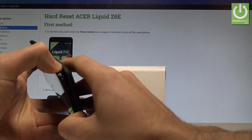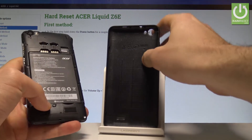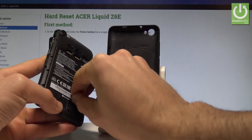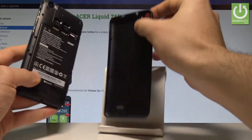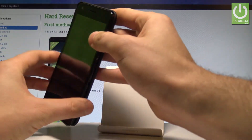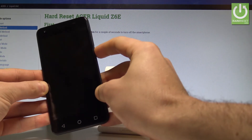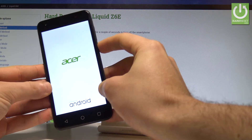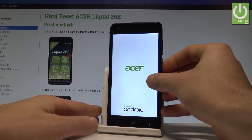You can easily quit the fastboot mode if you are not uploading any flash or firmware. Just remove the battery for a second. As you can see, you can then press the power key and switch the Acer back on. Let's wait for the welcome screen to use your device in a normal way.